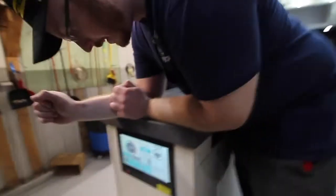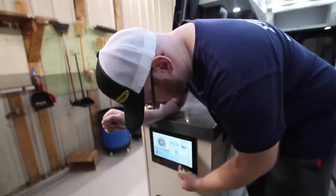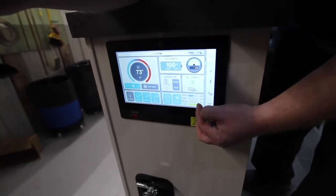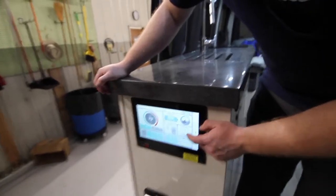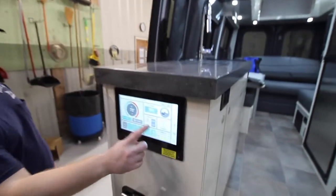As you can see right here, we have our level sensors. The LP is yellow and all the way full. Fresh tank is blue. Gray tank will show gray and black tank will show black when filling up. You can see the percentage of fullness here. I'm going to unplug from shore power so you can see what happens on screen.